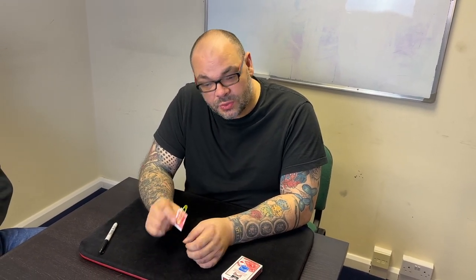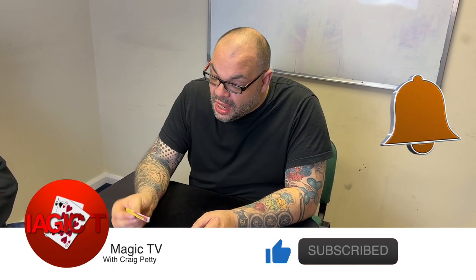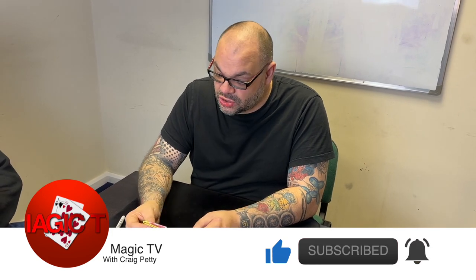Jay calls it his full view switch. He's got a bunch of routines with it. I'm going to be uploading a few to Magic Live over the coming weeks and months, including a few of my own applications for it. But this is the classic Paperclipped routine.